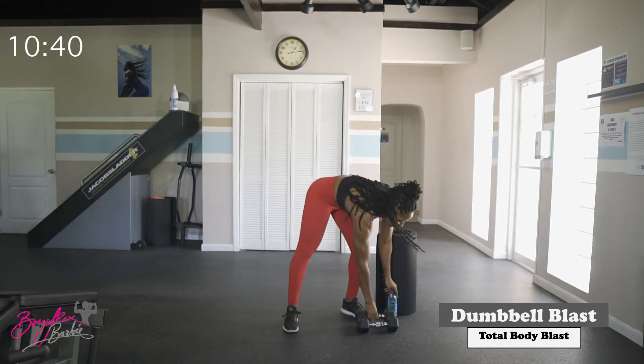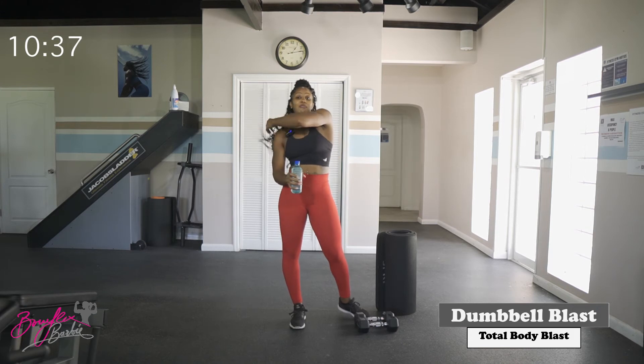Shake those arms out, grab a quick sip if you need it. We're just about halfway through, guys — we're almost there.